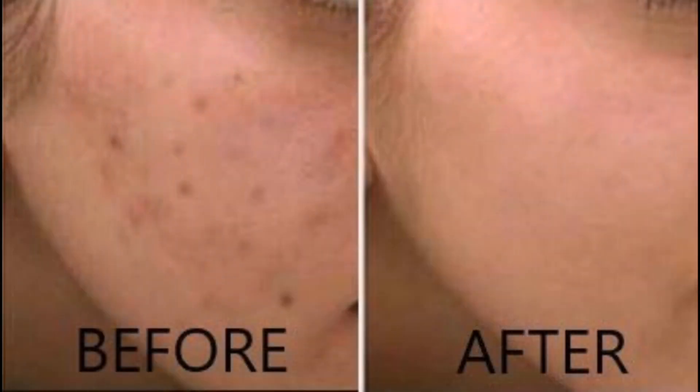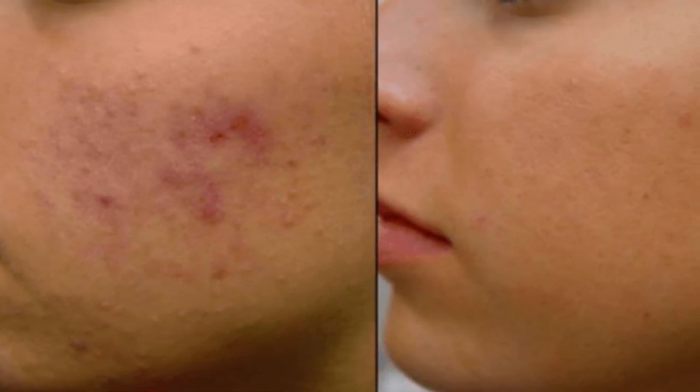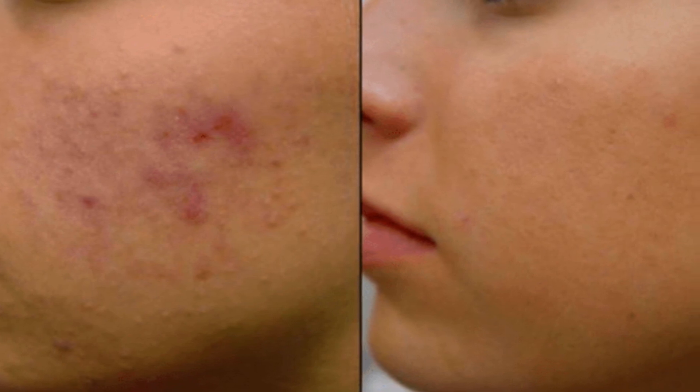This is how you will try this vitamin C serum. You will see the dark spots and pigmentation fade. Thanks for watching — we will see you in the next video. Bye.